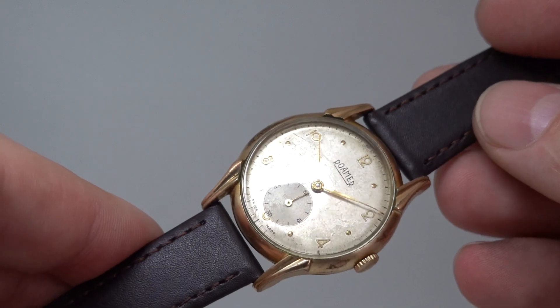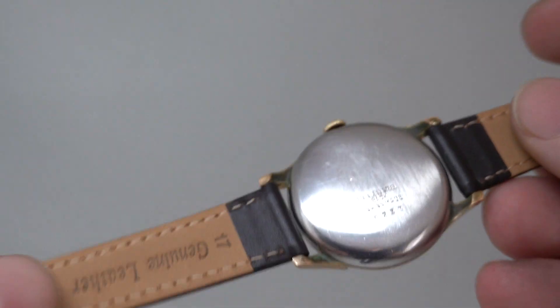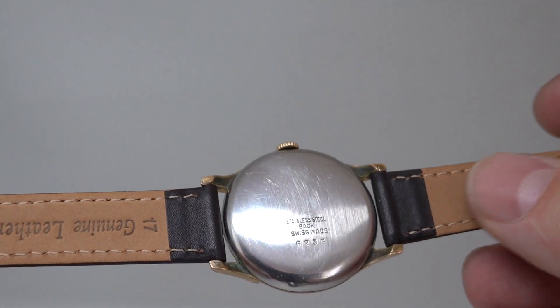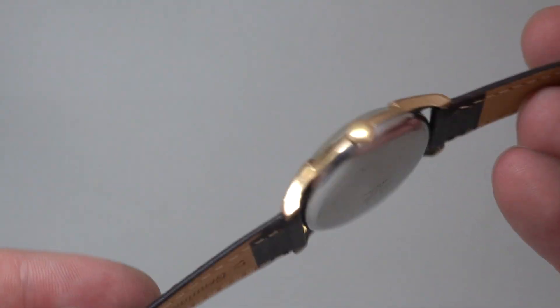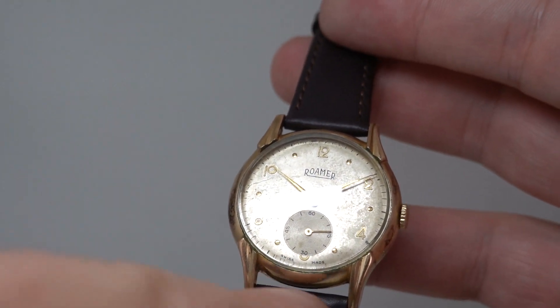Mechanically it's an in-house movement, all working nicely — a 15 jewel manual wind movement. It has a stainless steel case back and a new strap.